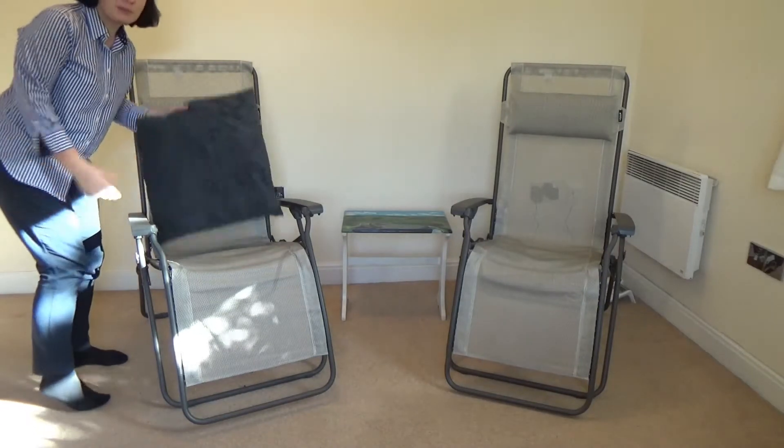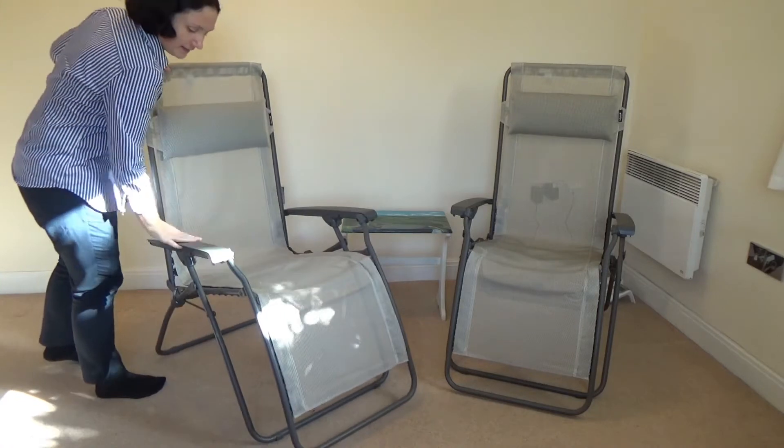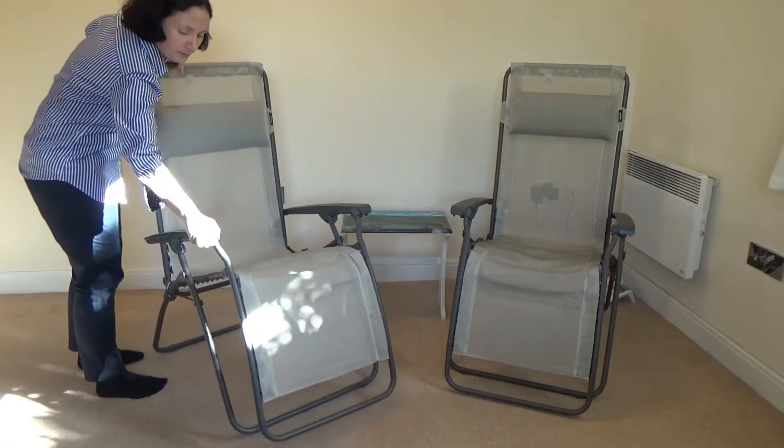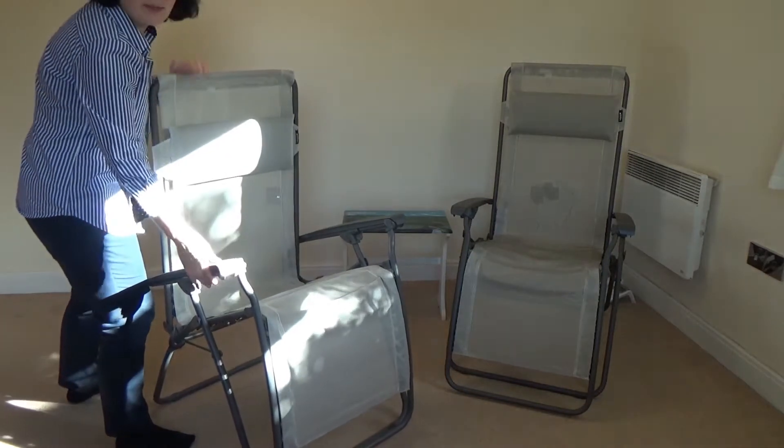First of all, you can see how it's been put together. This is the armrest — you just pull it up like this and push the back down.